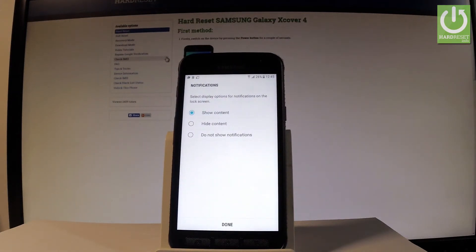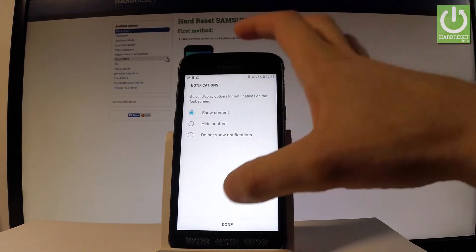Let's select the form of notifications. You can choose Show All Content, Hide Sensitive Content, or Don't Show Notifications at all. Let me choose the first one: Show All Content.